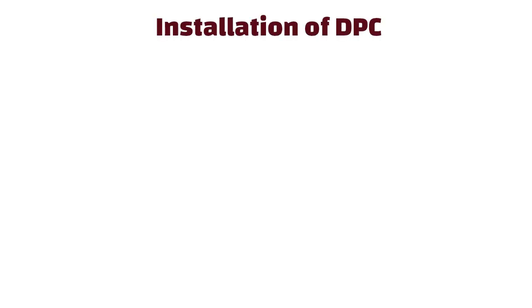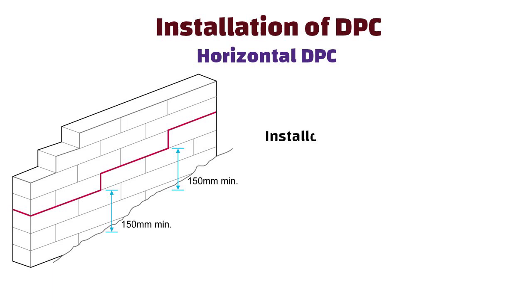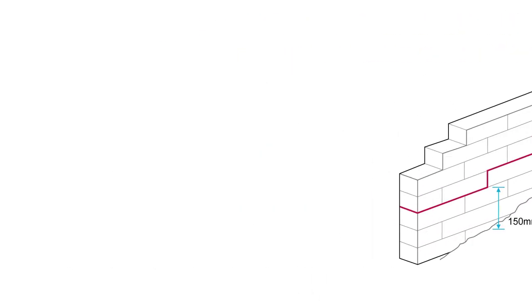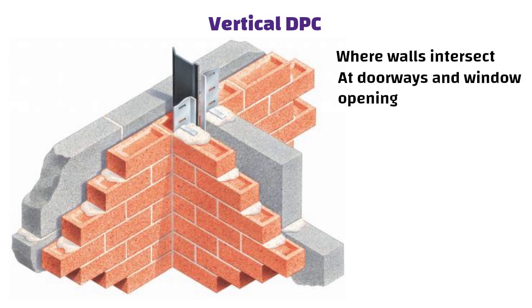Installation of DPC. Horizontal DPC is installed at the base of walls, usually at least 150 mm above ground level, to prevent ground moisture from rising. Vertical DPC is used in situations where walls intersect, such as at doorways and window openings, to prevent moisture from moving horizontally.